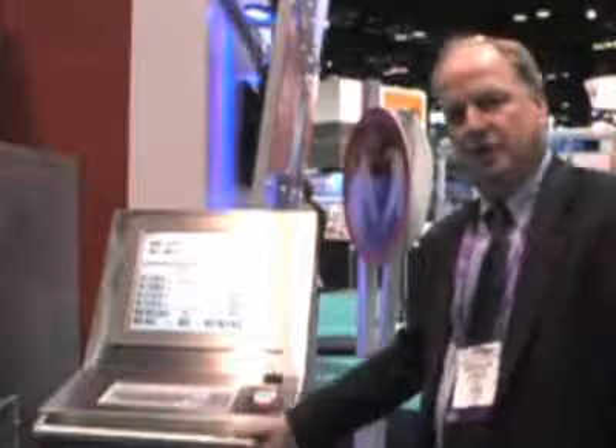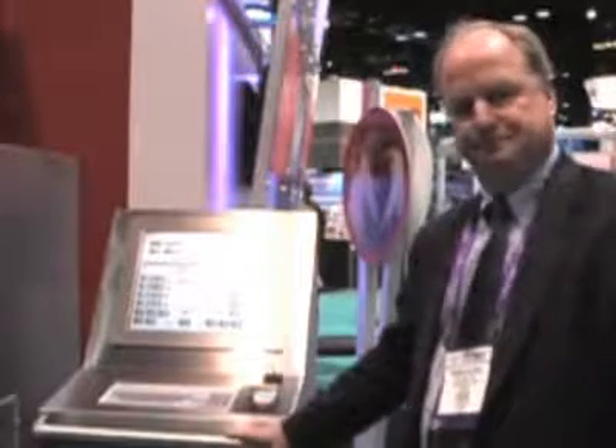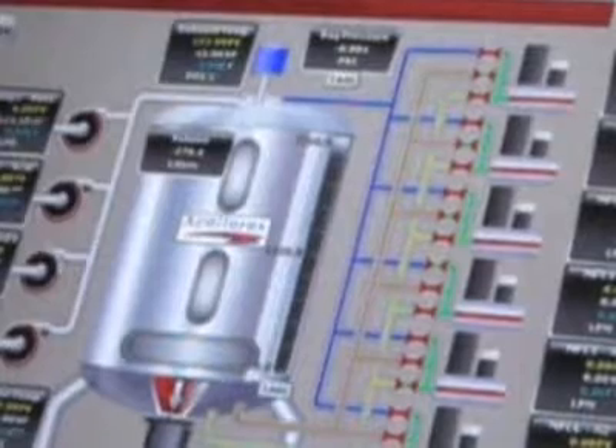Here we have the strong arm control system and human interface, and from this station the operator can control a reactor. This controller can control up to four bioreactors simultaneously.